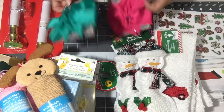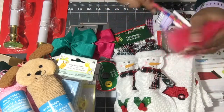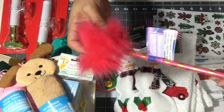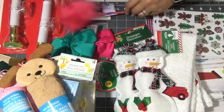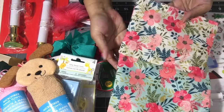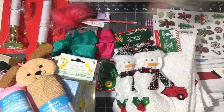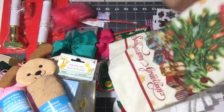I picked up a pom pom pen for happy mail — it was the only one — pink with gold polka dots, and I like that it has a cap on the end. I also got two pouches; they remind me so much of Maggie Holmes designs. They're just little cosmetic bags.